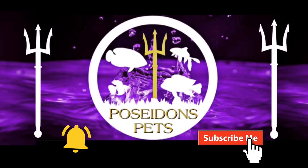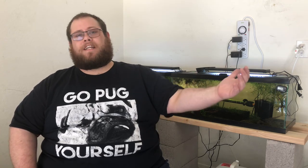Hey everyone, Kyle here from Poseidon Spets. I've got a short video for you today — I want to show you my new setup for storing RO water. I go to the store and purchase RO water; I don't have an RO system myself, it's something I want to get in the future. As of right now I have to go down and carry this water in five gallons at a time.